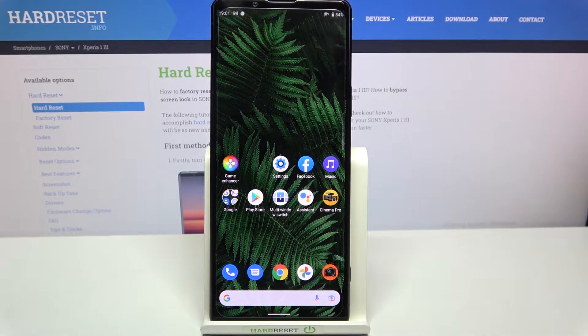Hi everyone. In front of me I've got the Sony Xperia 1 III, and let me share with you how to add the fingerprint to this device.